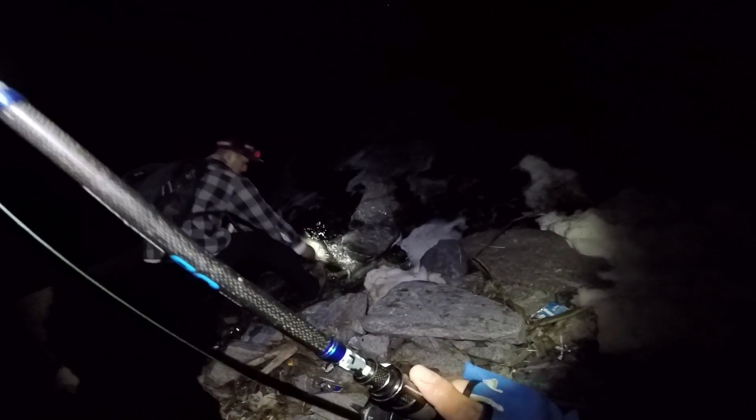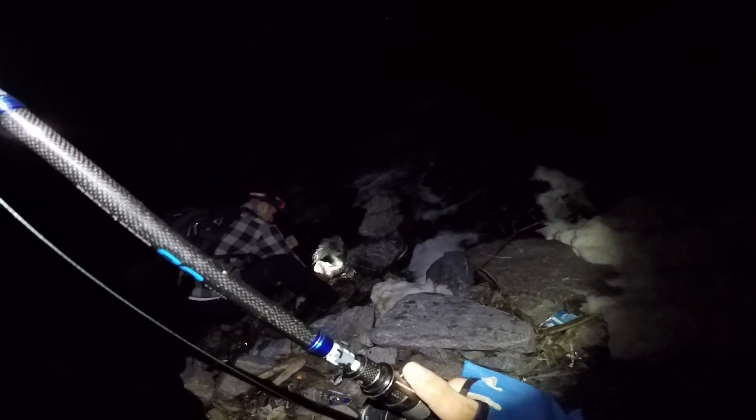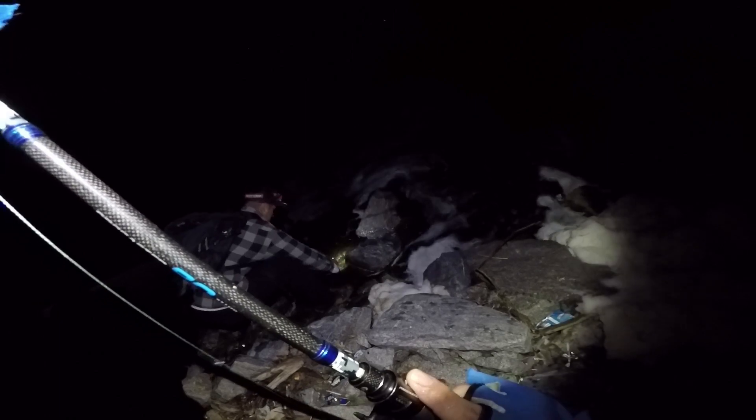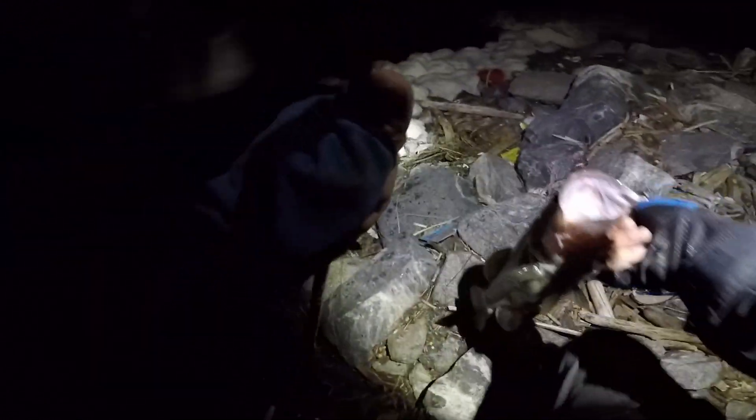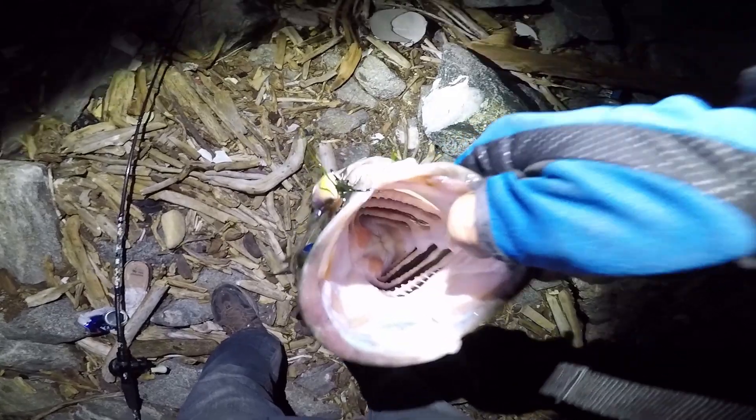Get him! It's 20 pound line. Damn. This guy's taking drag. Look at this guys — look where I got him at, so you guys can see. Look at the little hook. And if I would have had my bait I would have been more happy.